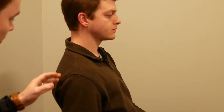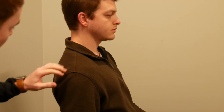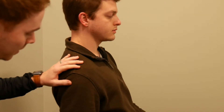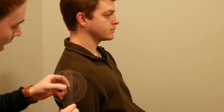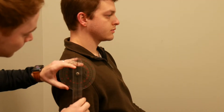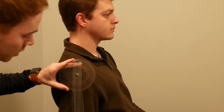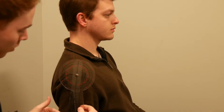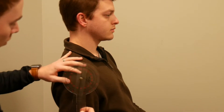Next we're going to measure shoulder extension. For this we're going to have the patient seated — it's just easier to measure than having them lie supine on a mat. We'll have their arm resting down by their side. The axis is going to be right over the acromion process, the stationary arm will stay in line with the trunk, and the movable arm will move along with the mid shaft of the humerus.